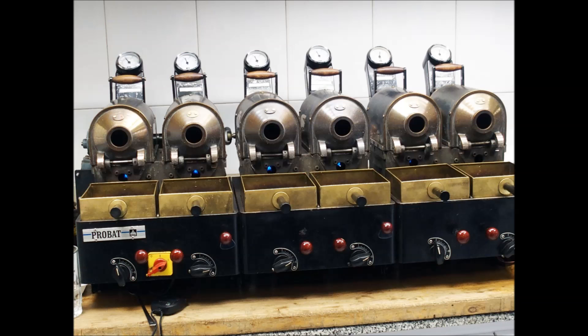Roasting transforms green coffee into the aromatic brown beans we purchase in our favorite stores and cafes. Most roasting machines maintain a temperature of about 550 degrees Fahrenheit. Once the beans reach an internal temperature of 400 degrees Fahrenheit, they begin to turn brown.